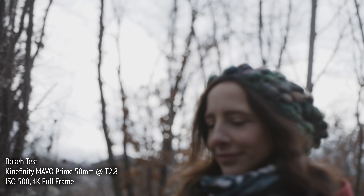Personally, I really like the dreamy quality of the out-of-focus background in this situation, which is particularly pronounced when the lenses are wide open, but also present and more controlled as you stop down.